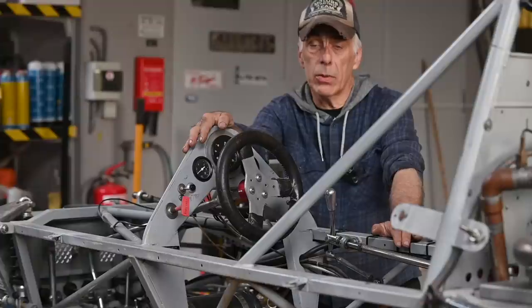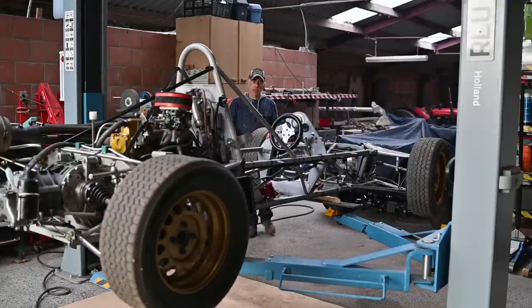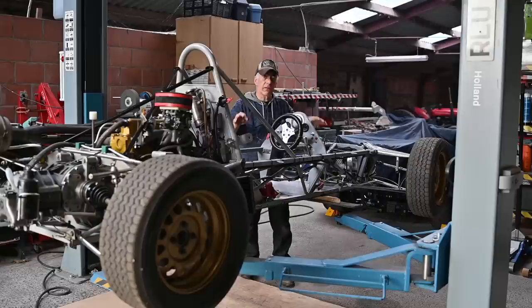Without further ado, let's start looking at the elements on this car. The first thing I always do is take off the polyester body shell so the complete car is exposed. I can see the frame, the engine, all the components, and have full and easy access.